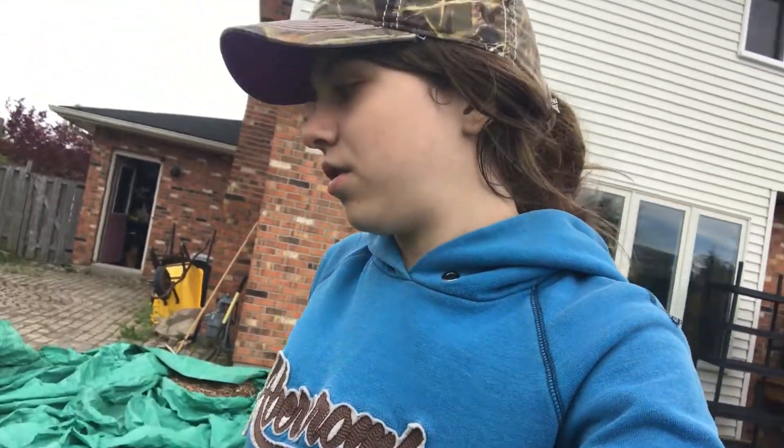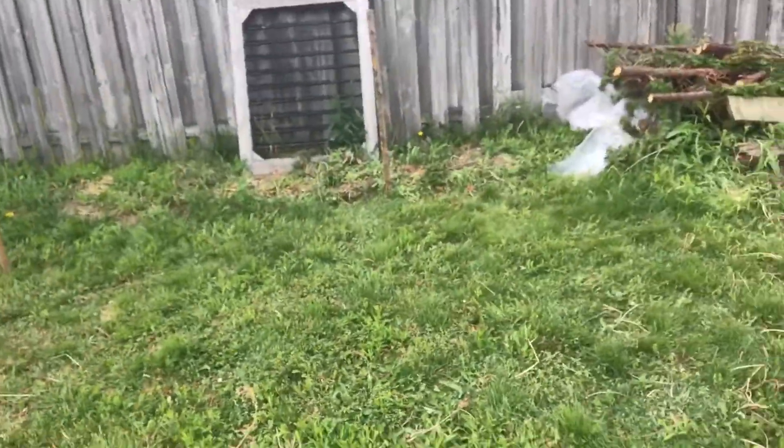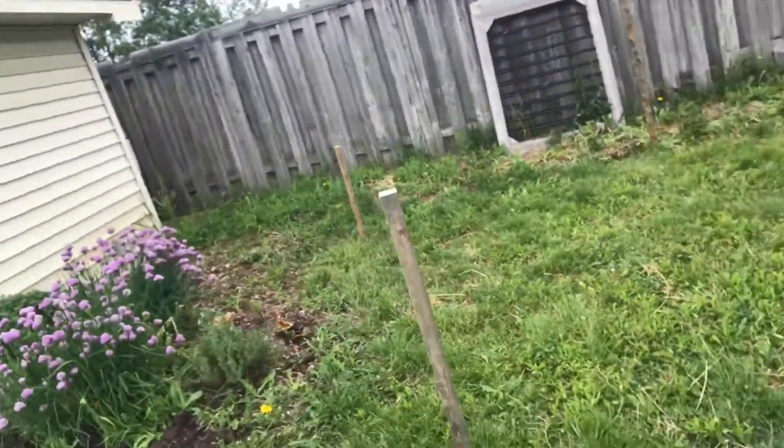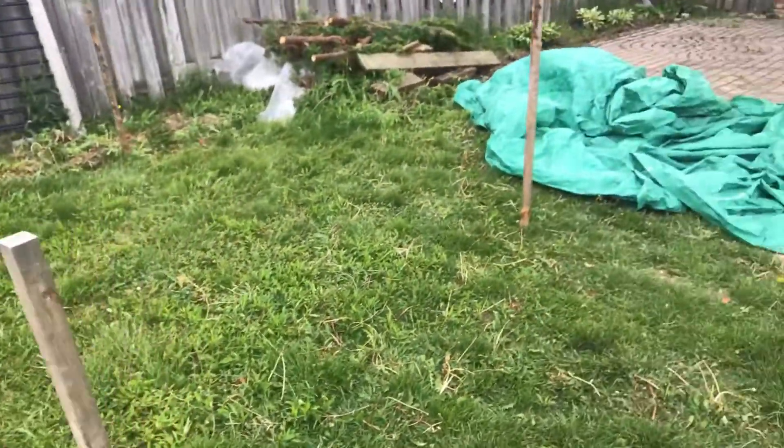Hey guys, I'm over here by the pool shed and we got a greenhouse, so we're just figuring out where it's gonna go. Sorry if the wind is going to be bothering my audio, hopefully not. This is how it's gonna look — I think it's 7 by 8.